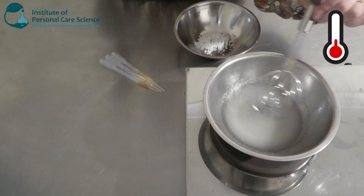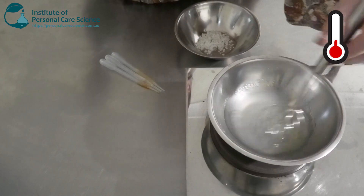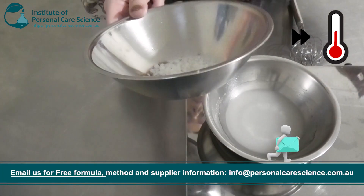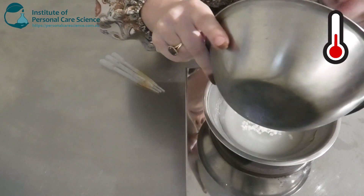You can see that's starting to thicken up now that it's got a little bit of heat and it's also had a bit longer to hydrate in the water — it's just got a bit more viscous. Once it's hot enough I'm just going to add my oil phase — that's my emulsifiers and my argan oil.